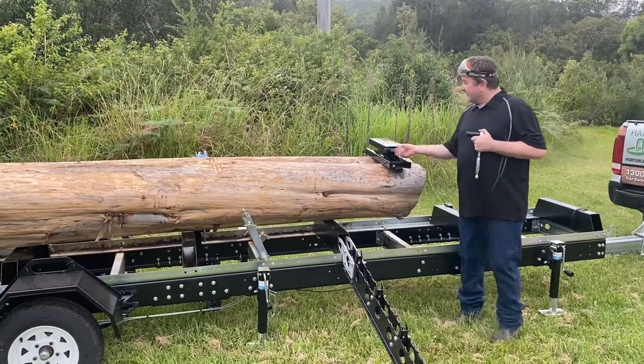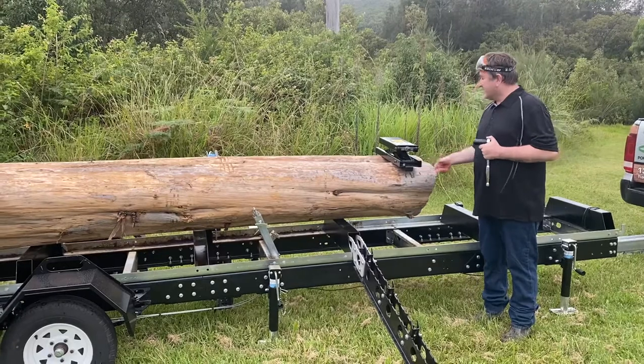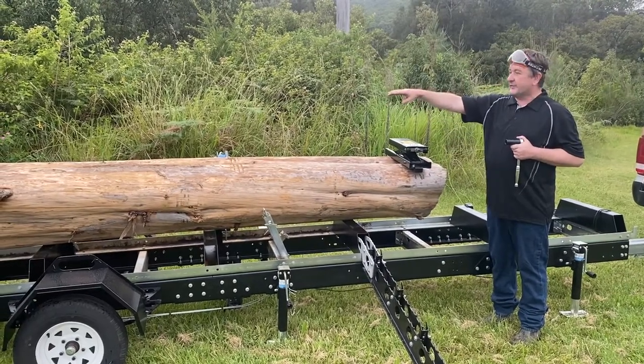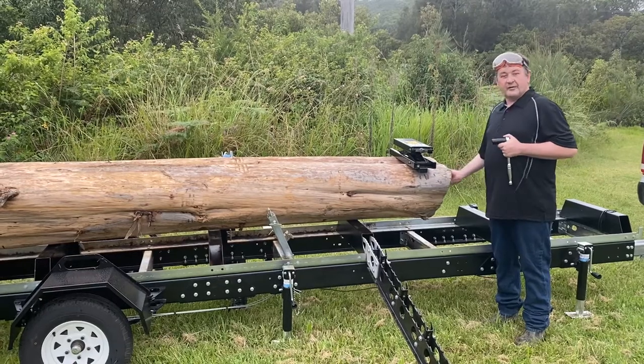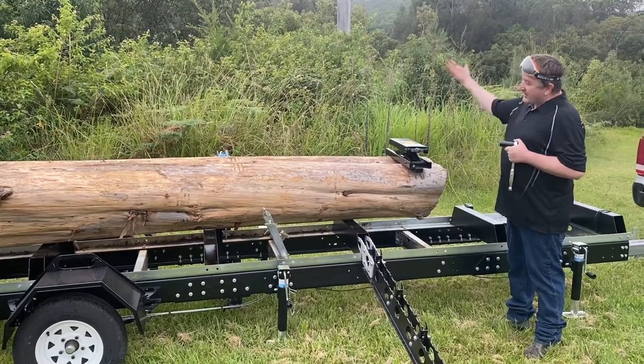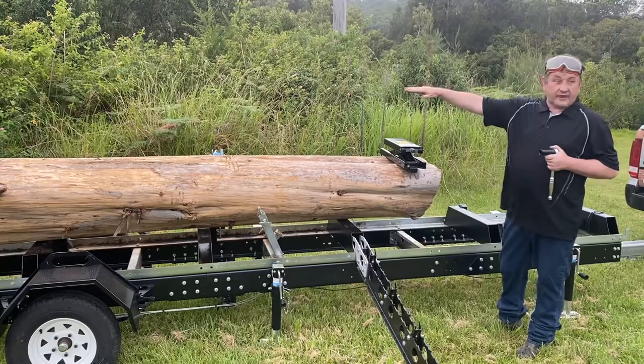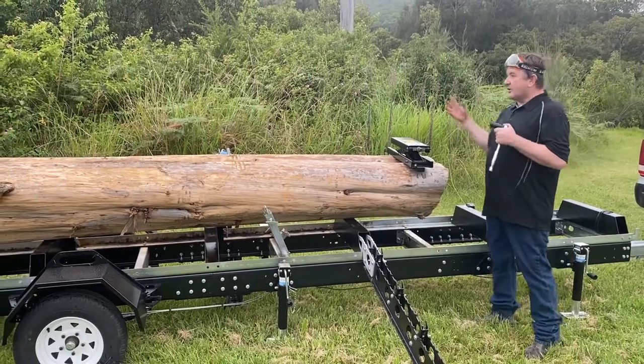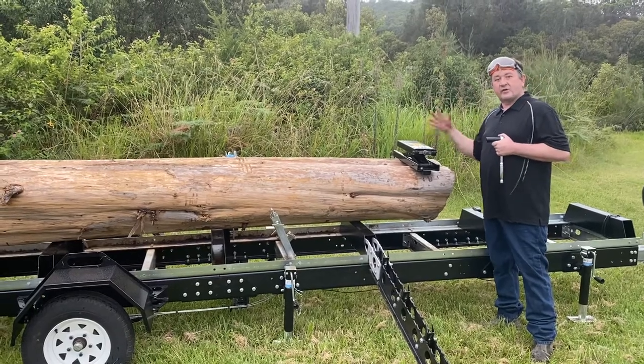Hi, it's Jeff from Harbwood Mills. I'm just going to show you our latest towboarding attachment. What this does is — say your log is 60 centimetres at one end and 40 centimetres at the other end — this will bring one end of the log up so it's nice and level and flat on one side. So you get better grain alignment, better recovery, and you're not hacking two massive chunks out of the log on each side.